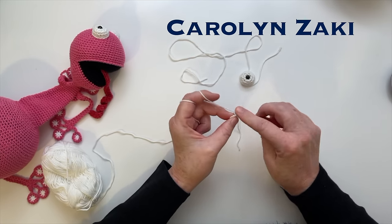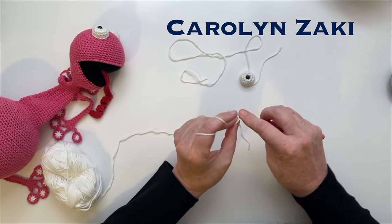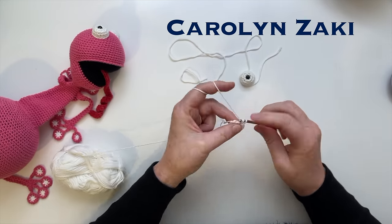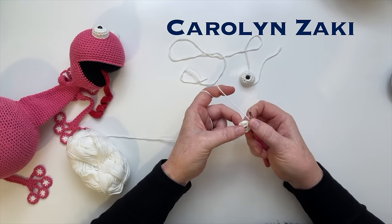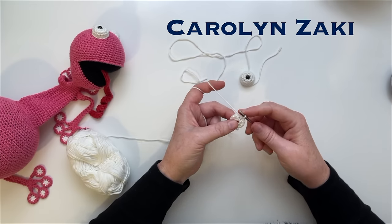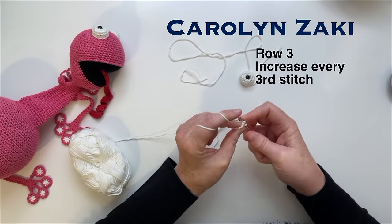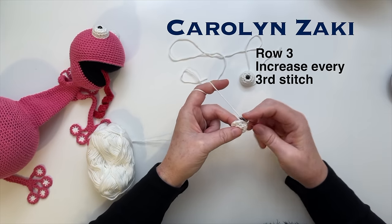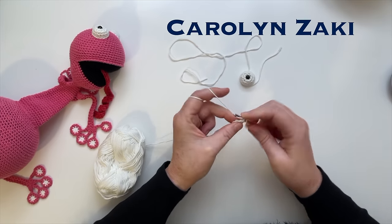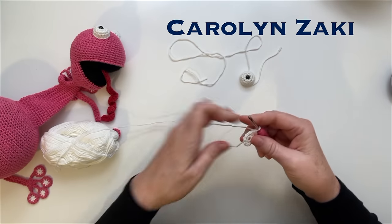Secure just into one loop that tail - we'll be using it to pull tight later. Put your hook through, put the tail across it, and do two single crochets into the first hole, then let your tail go out because you're going to need that close to the entrance to pull it tight when you're putting the eye in. Then we just do one increase every second stitch - a single double crochet, then two in one loop. Repeat that to the end of the row.